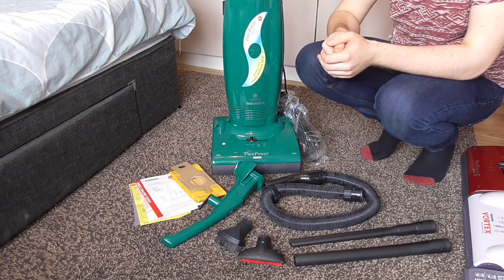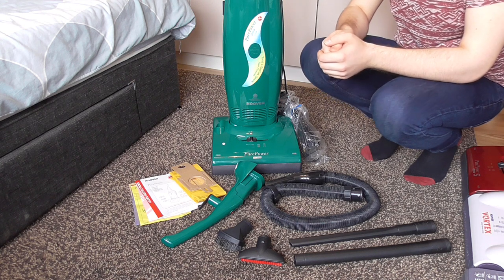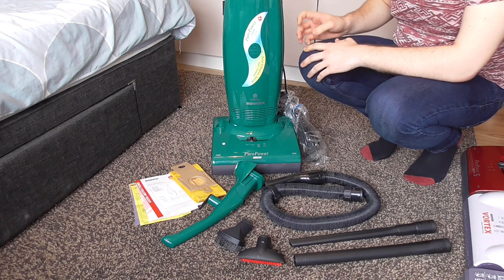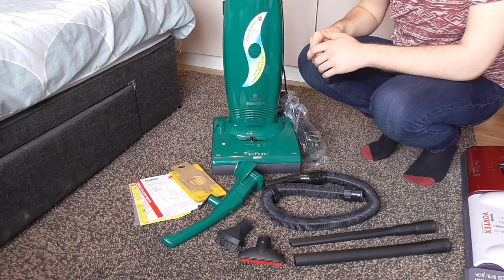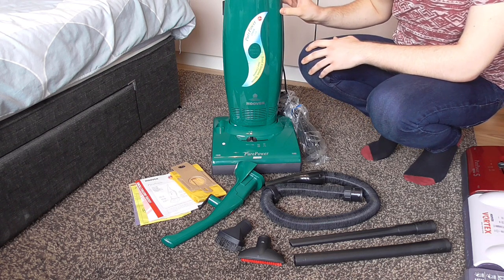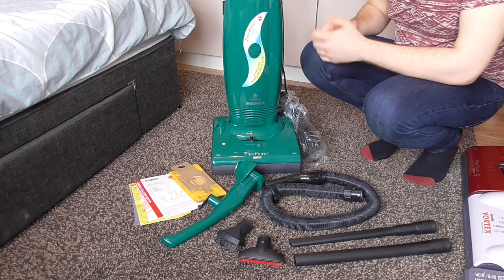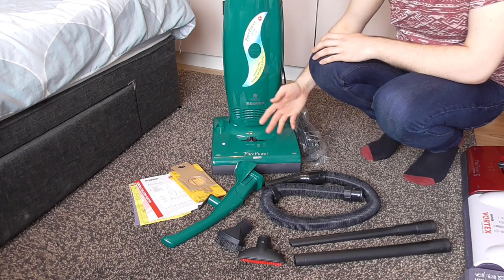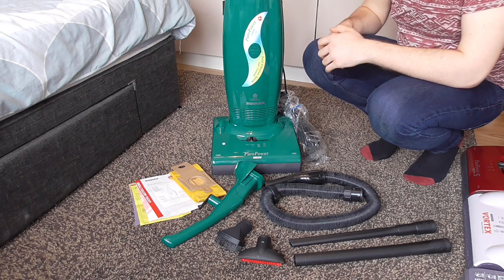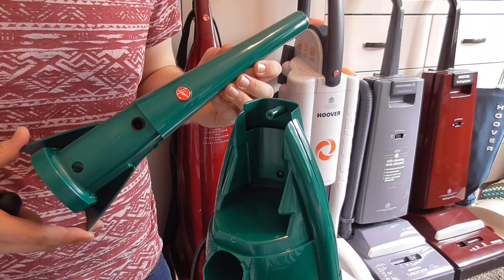It's in much, much better condition than the one that was pictured on eBay. So, if the seller has any more of these at the date of making this video and they're still available to buy, then I would totally purchase one. They really are worth it — it's an old, UK made, Pure Power. The quality is streets ahead. And if the condition is anything like the one I have here, then it's totally worth it. So without further ado, let's assemble it.